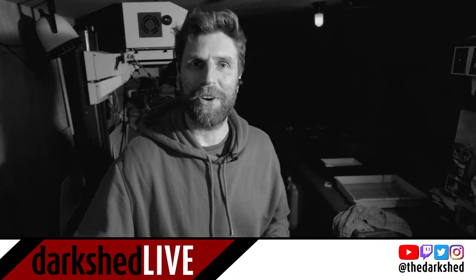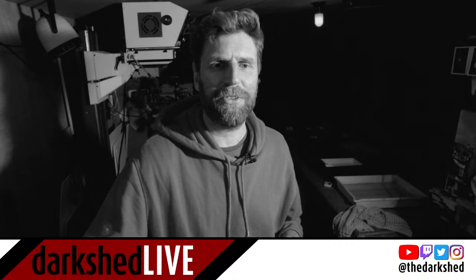How's it going? Hope you're okay. Welcome to Darkshed Live — I think it's episode 3 of series 2 now.